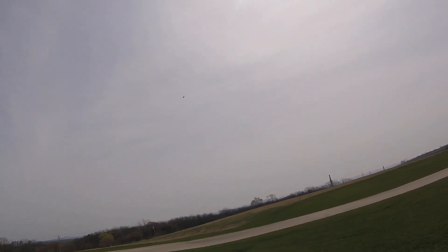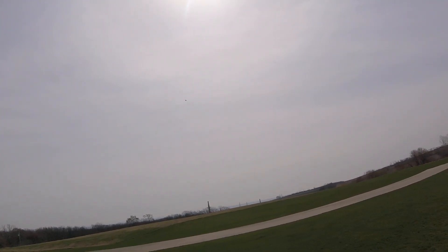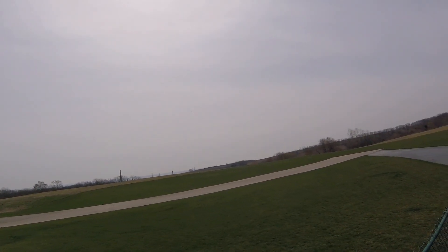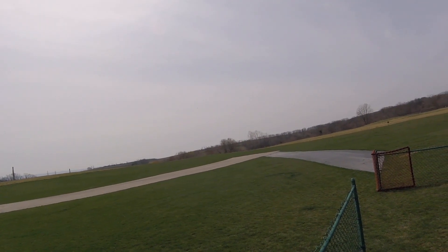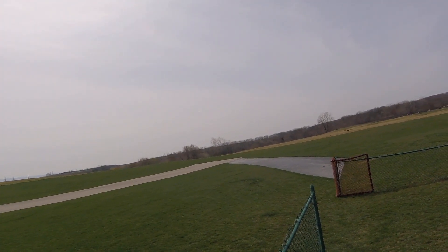3,138 milliamp hours, 3.5 volts, one minute in four seconds, gear down. 3,182 milliamp hours, three, one minute, situation normal.